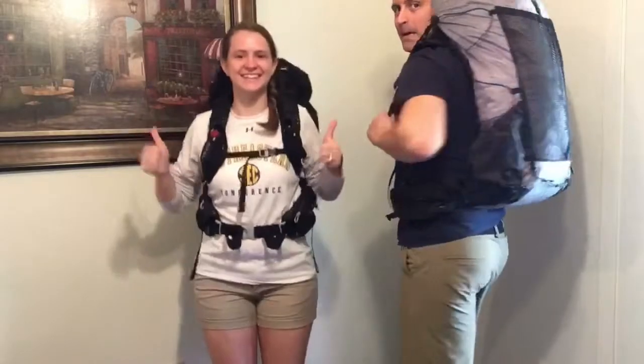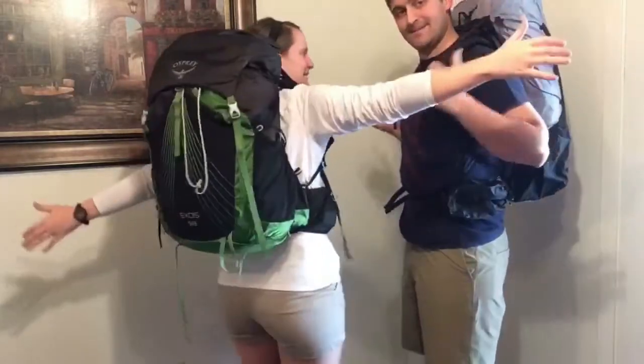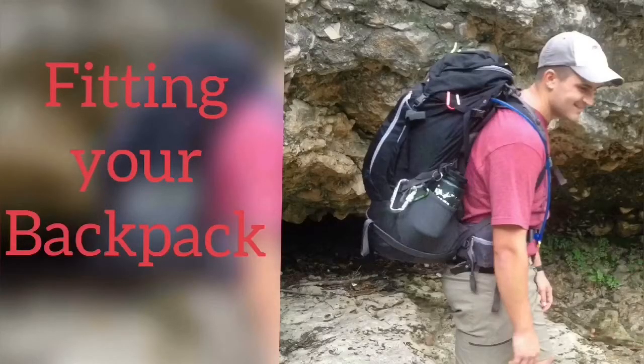Congratulations! One thing to add: keep most of your weight on your hips. Sometimes you'll have enough weight on your hips that your shoulder straps won't even touch the top of your shoulders, and that's okay. You want to save your back as much as you can. Please like, comment, and subscribe. We'll try to get to as many questions as you can, and please don't forget to take a hike.